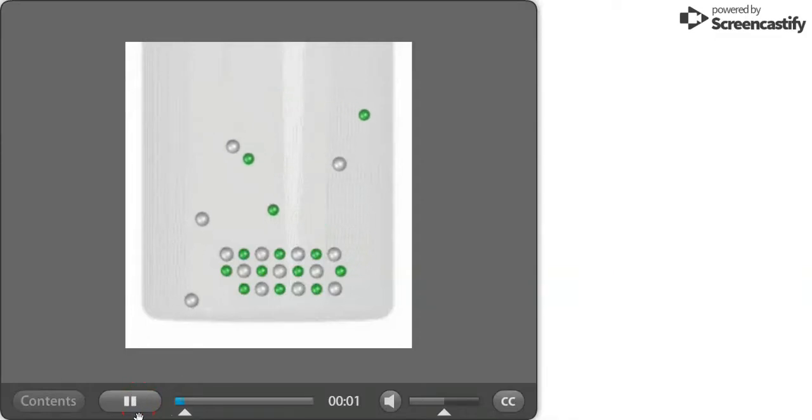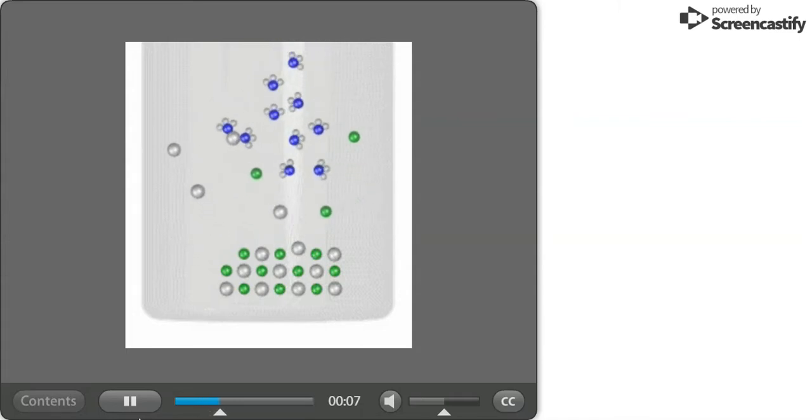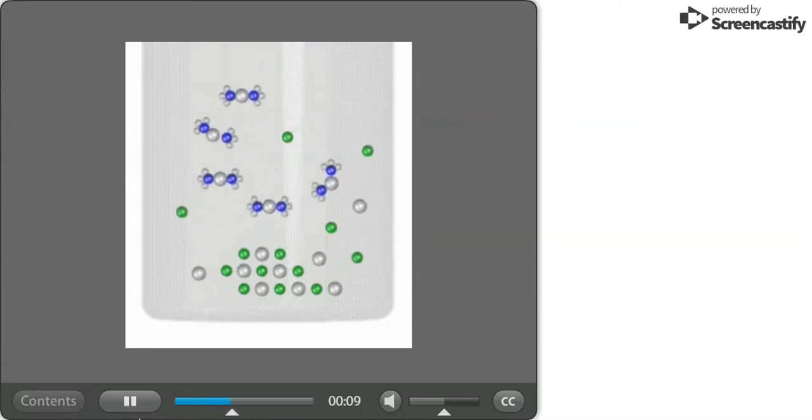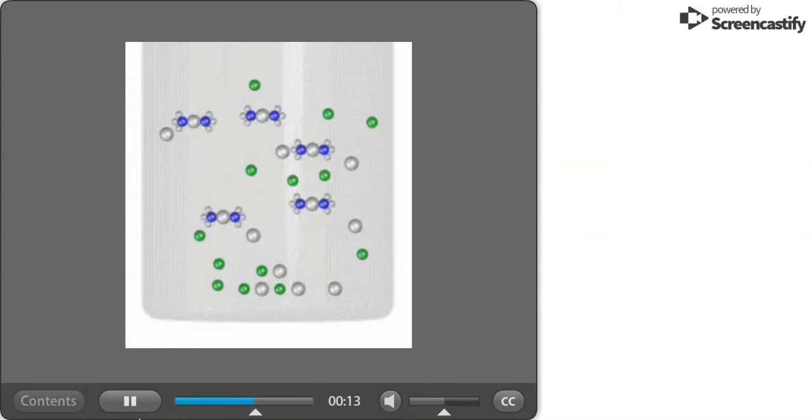When ammonia is added to a mixture of solid and aqueous silver chloride, the ammonia serves as a Lewis base. The complex ion formed consists of two ammonia molecules bound to each silver ion.